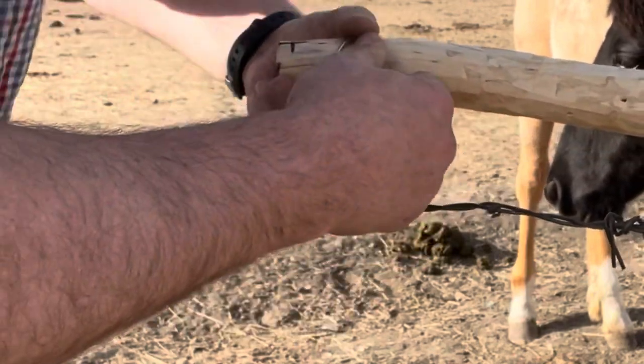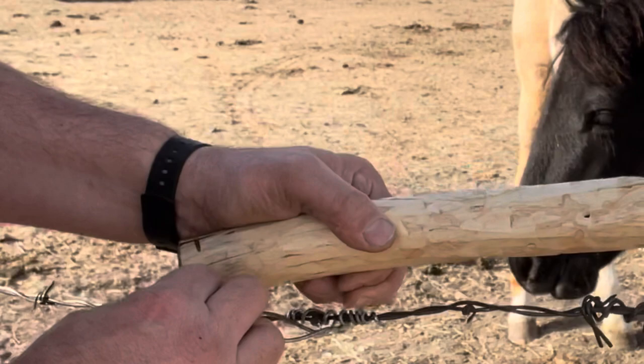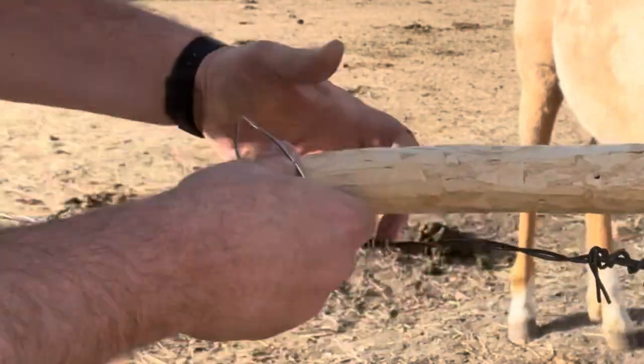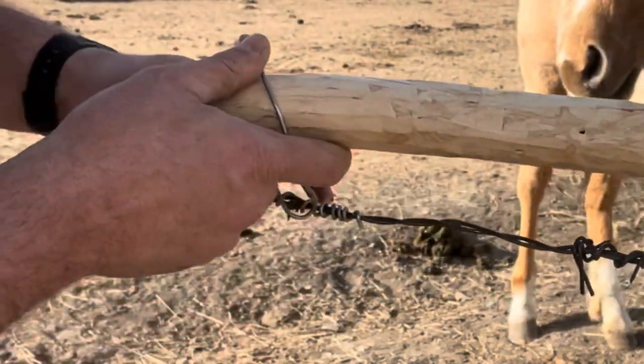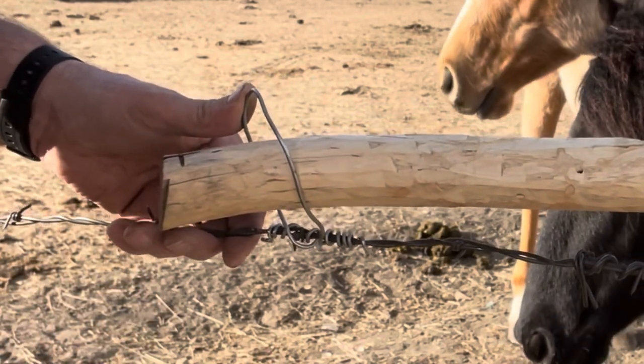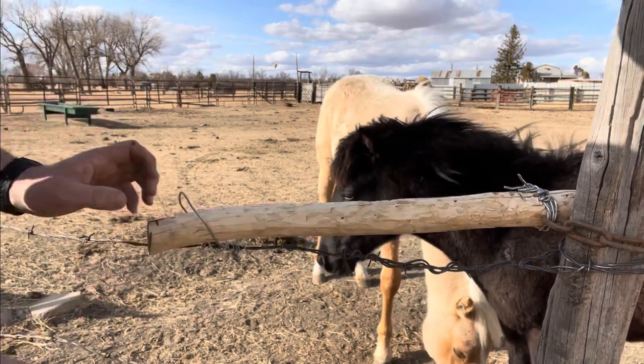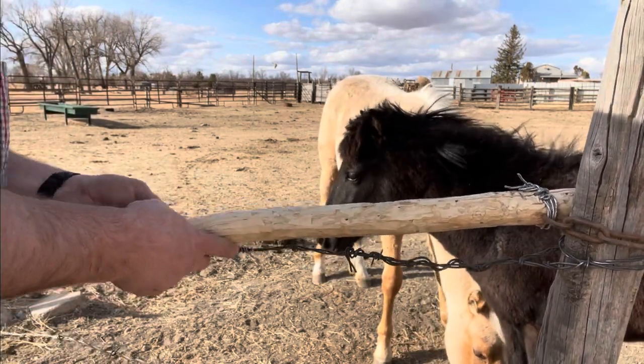Now we try to make that loop so that it — if you put it wrong, whoever's opening that is going to thank you about a million times over, but not in a good way. So you need that to kind of rest like so, and then it just pops down.